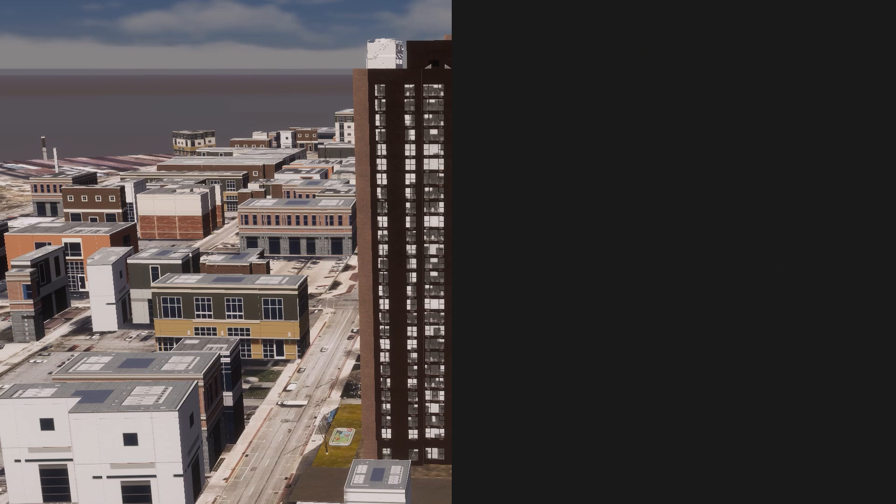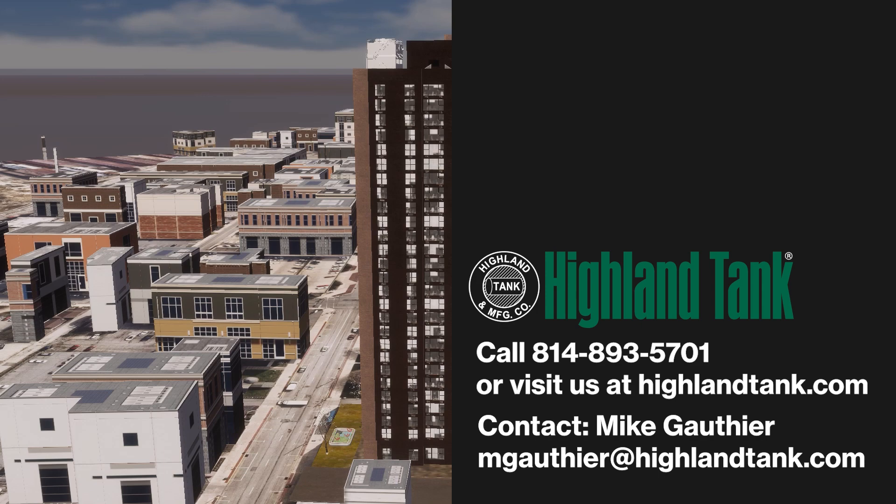Rainwater harvesting systems have many benefits. Contact Highland Tanks to learn more.